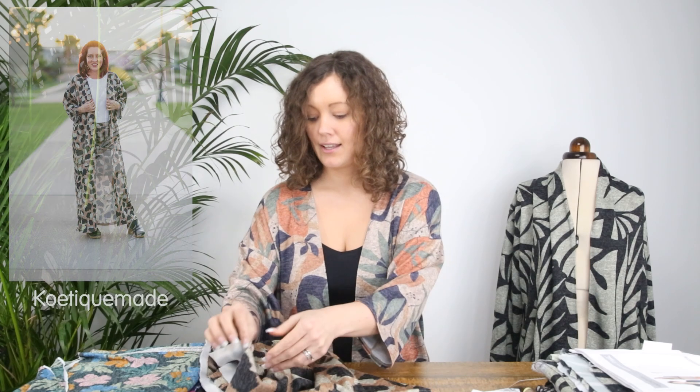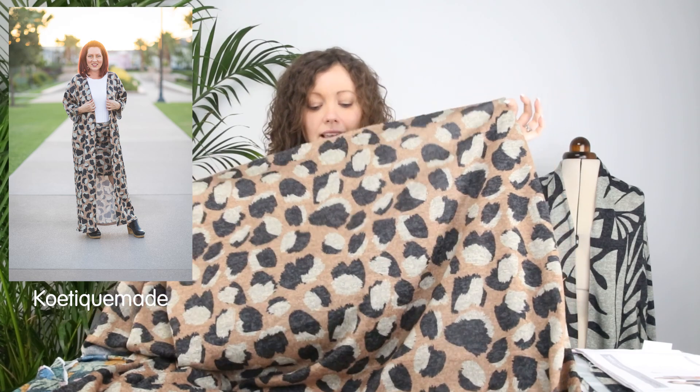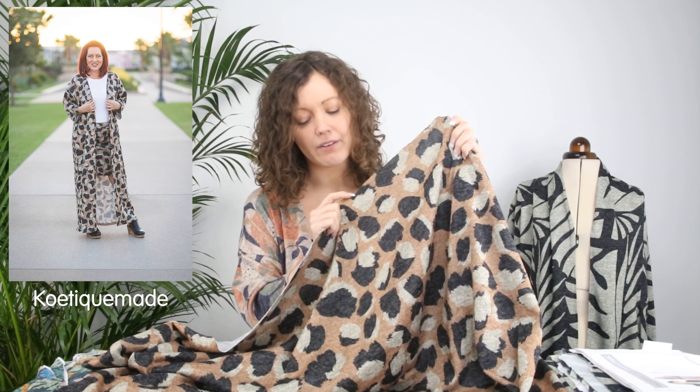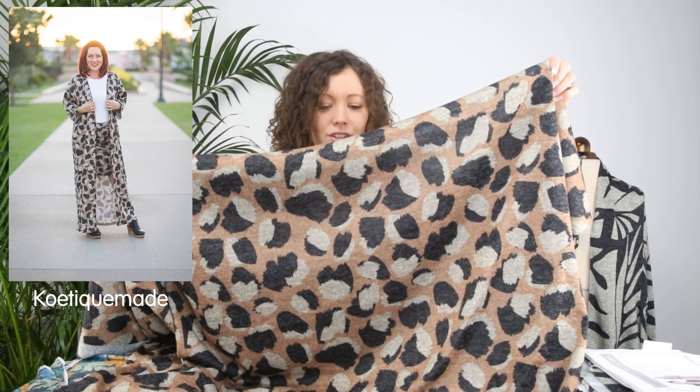The next fabric is called Brushwork Prints. All the fabric choices in both kits today are in our Sweating It fabric but with different designs. This one has a camel-y, beige-brown color in the background — a really warm rich color — and then shades of stone and very dark charcoal gray that make up a gorgeous animal print. I think it's the scale of the print that makes this one really special. It would be fabulous in any of the styles on the pattern.